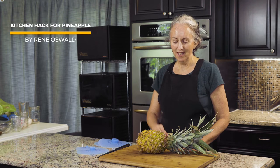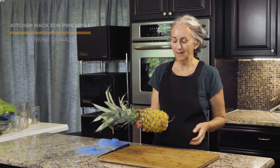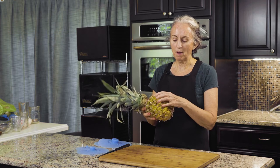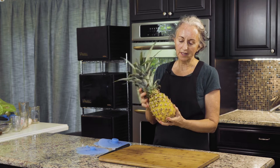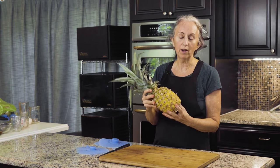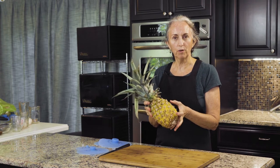Hi, everyone. I'm Renee Oswald. Welcome to my kitchen. Today I'm going to teach you about this pineapple. When you go into the store, sometimes pineapples are half green and half yellow. One trick — see how this is nice and yellow throughout — it wasn't that way just a couple of days ago, because the sugars from the pineapple settle.